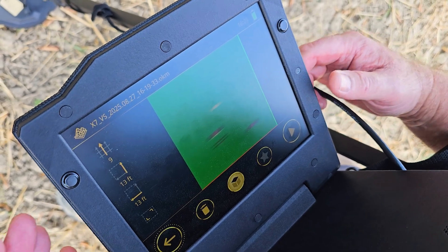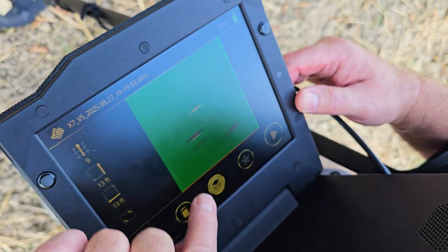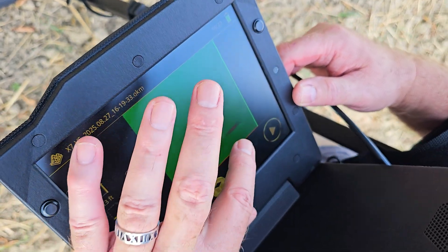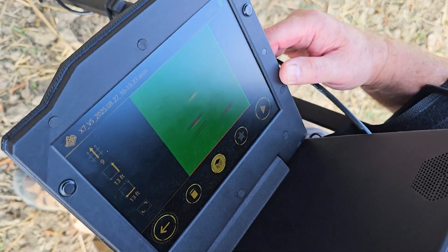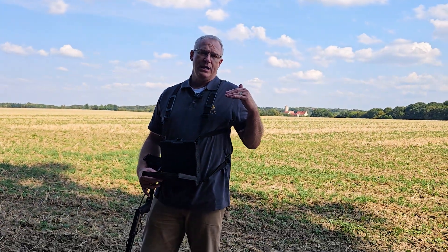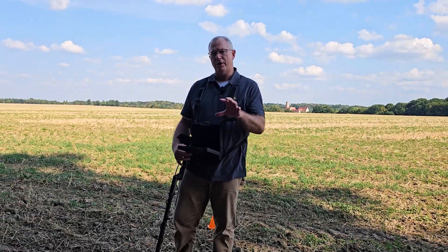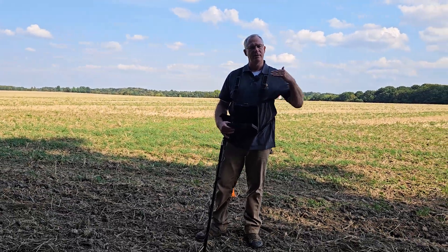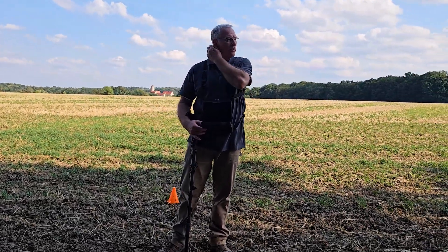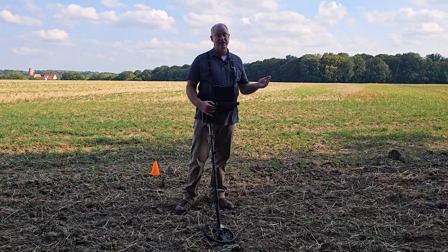We'll have to look at it and see. But what it gives you is basically a complete ground scan of this area and it shows you the potential targets — not only the potential targets, but it also shows you the potential metal that those targets represent. So it's a step above your typical VLF scan.